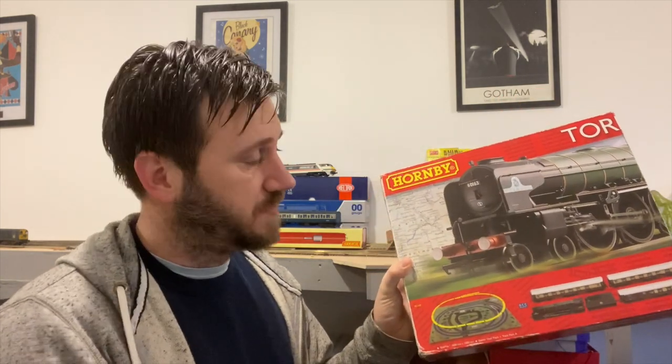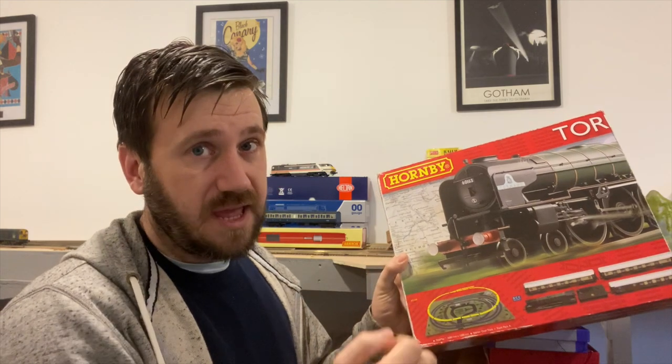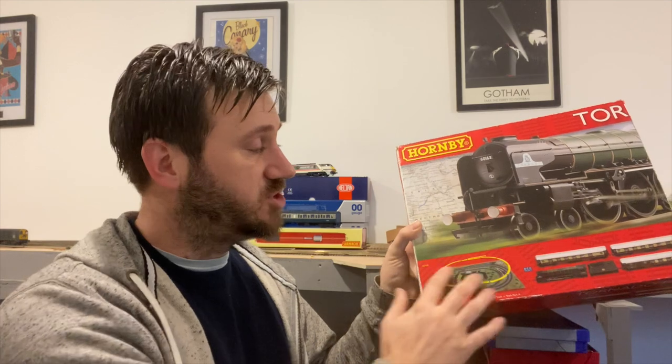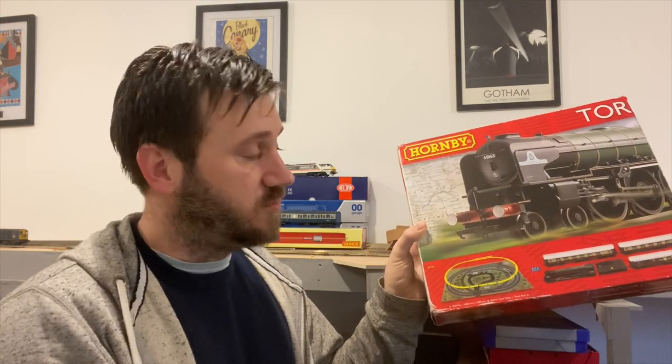If you are starting out in model railways, you are more than likely going to start with a Hornby train set. If you are not very confident in designing your own plan, Hornby provide what they call a track map — a large printed sheet that gives you an idea of a layout you can build using the track components from the set and extension packs. It is a good starting point but not the most imaginative of layouts, and you may find that you — or the person you're building for — soon get bored of it.